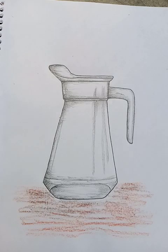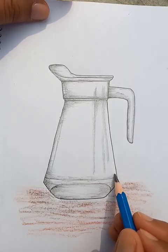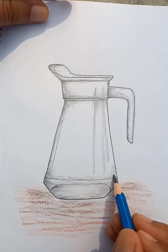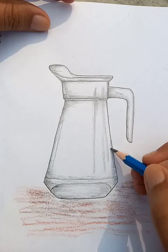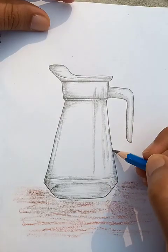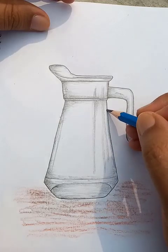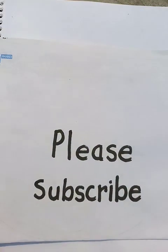You can see that the drawing is really nice. It doesn't take much time and it's not too tough or hard. I hope you liked the video — this is the drawing. Please do the practice, and if you like the videos please subscribe to the channel. Thanks for watching, have a good day!